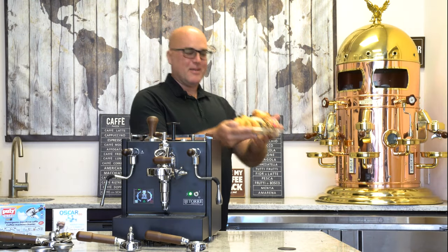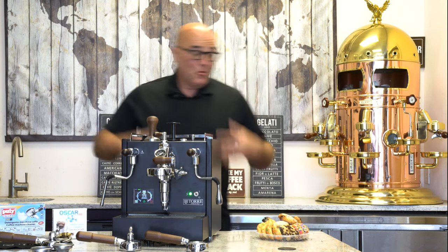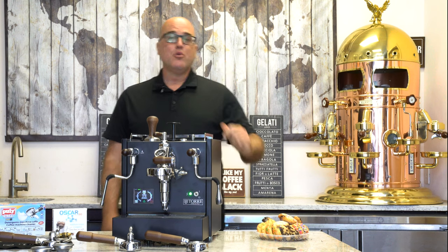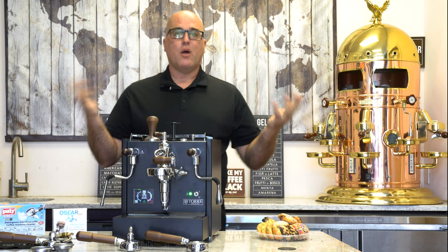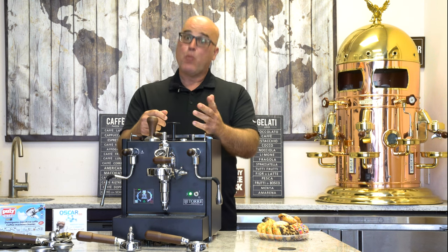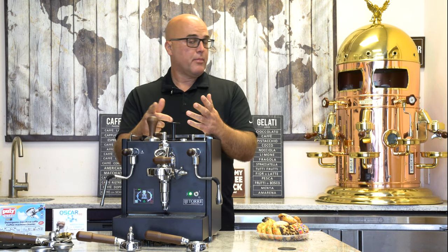Hi there, I'm Java Jim with First Line Equipment. Today we have some nice Italian cookies from an Italian pastry shop, but really we're here to celebrate this new espresso machine by Torre Espresso in Italy — the Torre Papina Evo Premium — that will make all other machines obsolete thanks to its functionality and features.